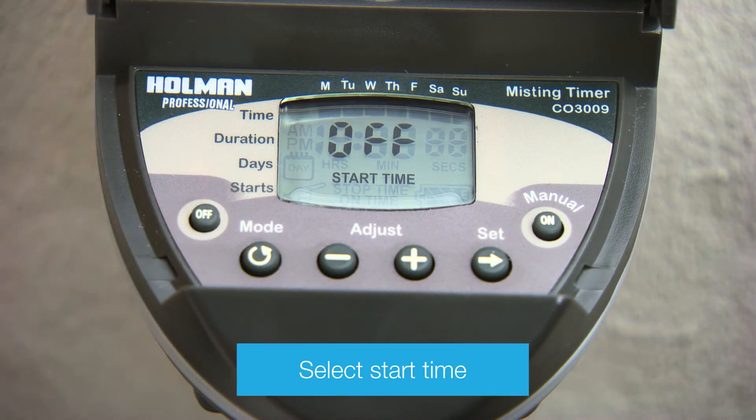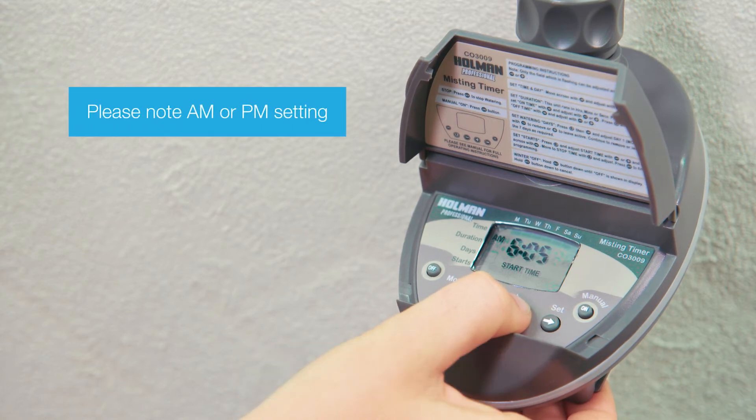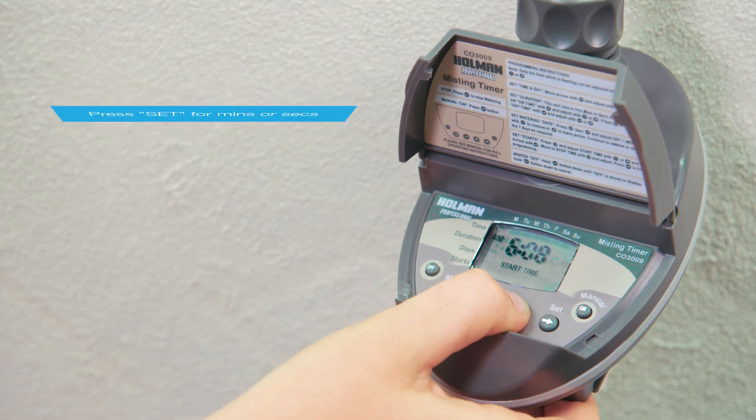Next, press Mode to set the program start time. If the screen shows Off, press plus or minus to adjust the time. The hour will start flashing. Adjust using the plus and minus buttons. Use the Set button to switch to minutes and seconds.